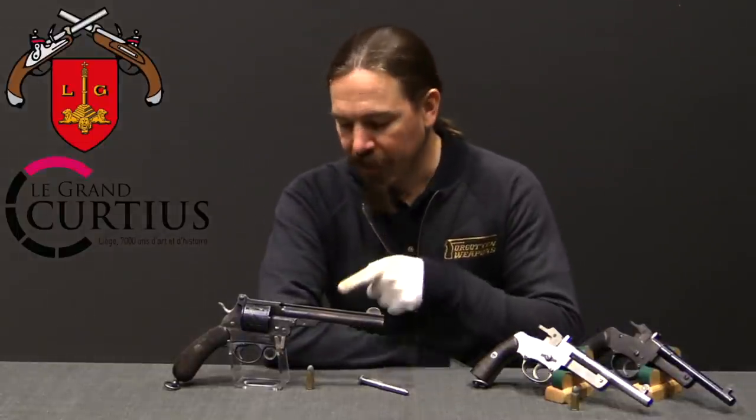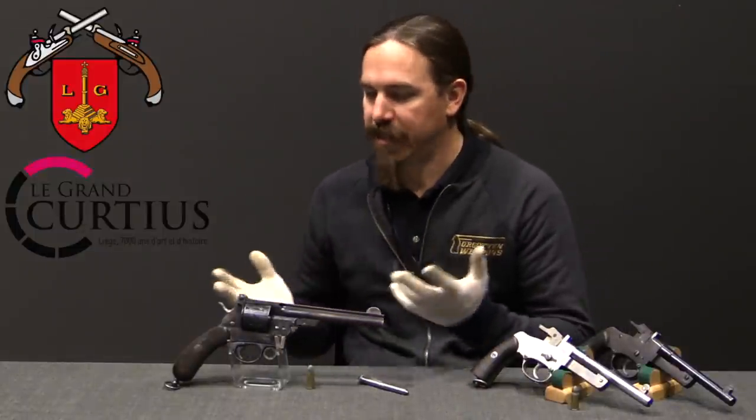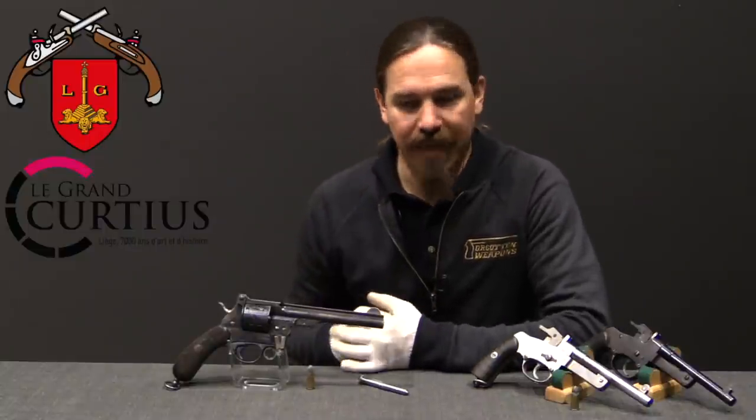Hi guys, thanks for tuning in to another video on ForgottenWeapons.com. I'm Ian McCollum, and today we are taking a look at a Mauser 1878 zigzag revolver. But it's not just any standard one — this is actually the patent model of the Mauser zigzag.